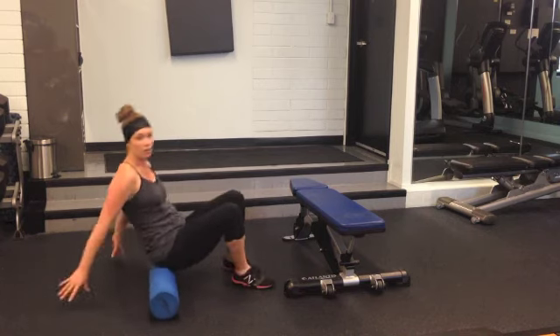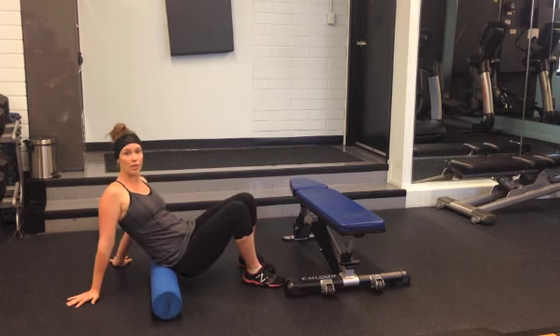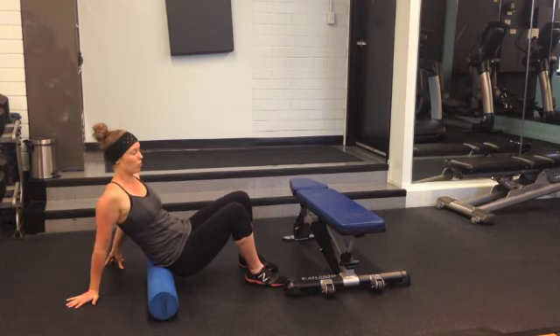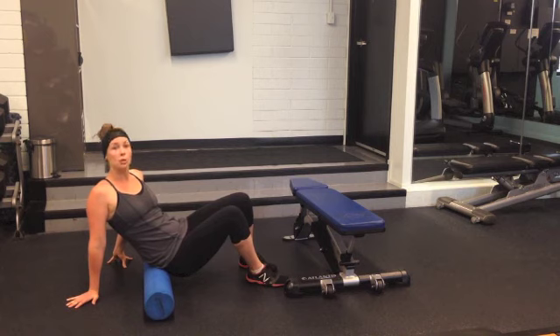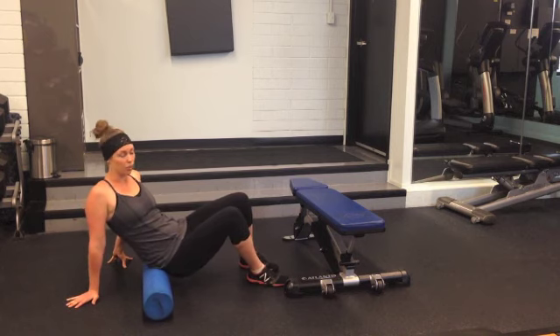Let's get them seated on top of the foam roller, starting high on the top of the hip bone, so near the iliac crest. We're going to put their weight into the foam roller, legs leaning gently towards the side that we're on. I'm on the right glute, so I'm going to lean my legs slightly to the right and press my body weight into the roller, however much feels good.